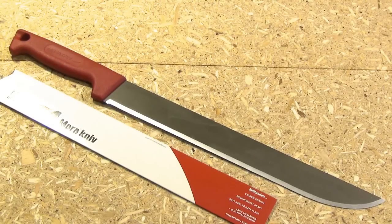Now that the edge is fixed up, we're gonna cut some insulation — just kidding, we're gonna cut some bottles.